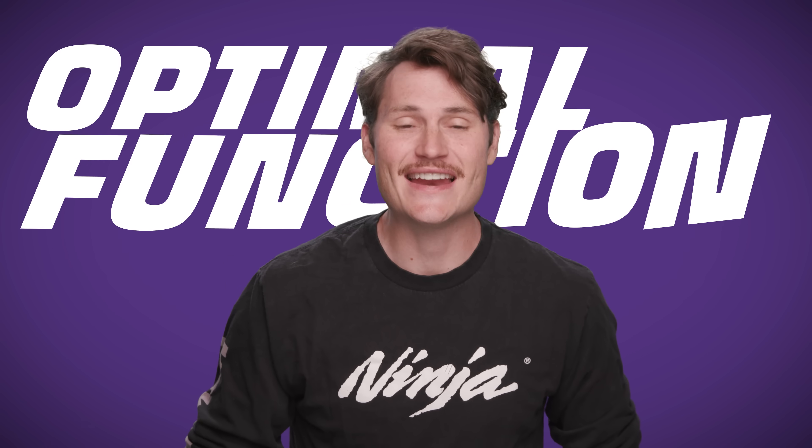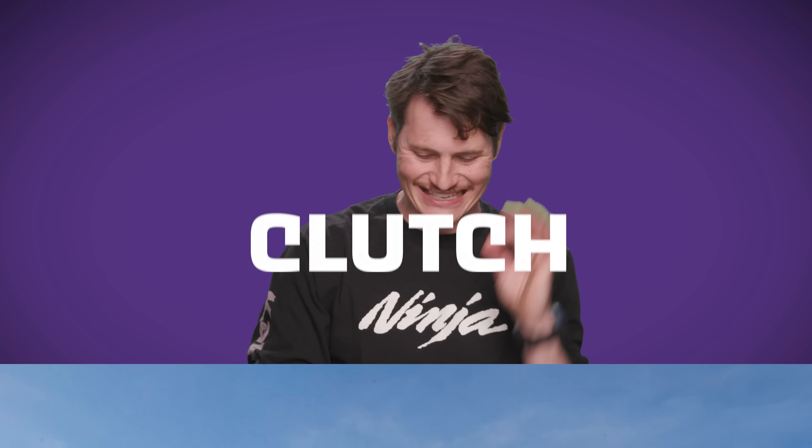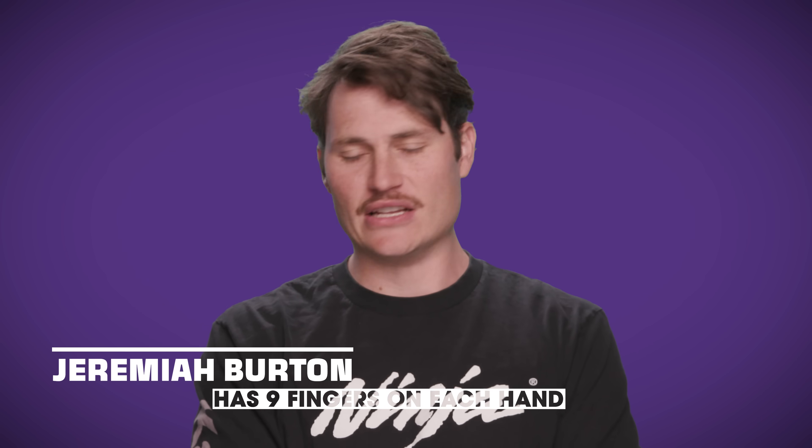What is super hot, needs a specialist for optimal function, and has 18 fingers? This guy. Actually, it's a Top Fuel Dragster clutch, and today we're getting deep into its many layers and what can cause it to get so hot that it welds itself together.